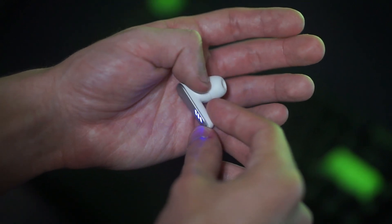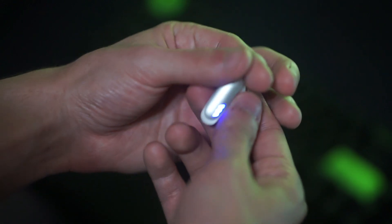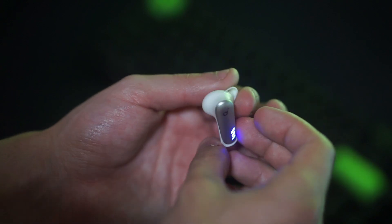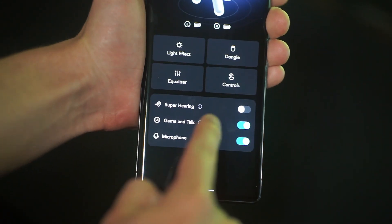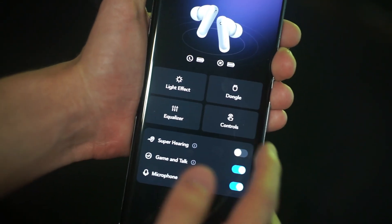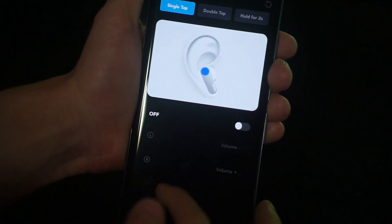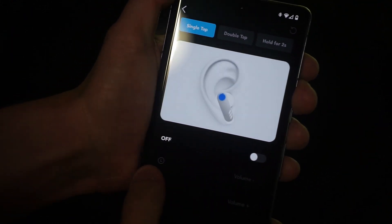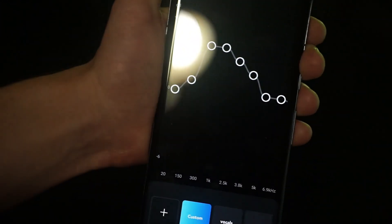They also have some features in their software that amplify footsteps for people playing games like Call of Duty, CSGO, Valorant, or any type of shooting game. They have a mode where you can amplify the footsteps of your surroundings so you can get a better idea of where people are. That does work pretty decently. I personally prefer not to use that — I feel like it is overdone and I can hear perfectly fine — but for people that do like it, it is there and it is a cool feature.